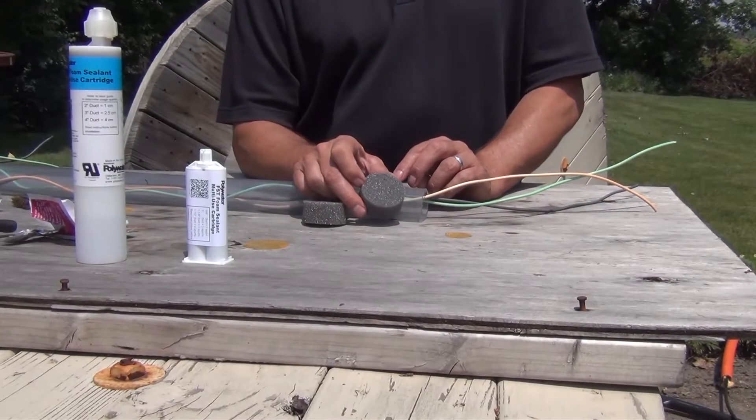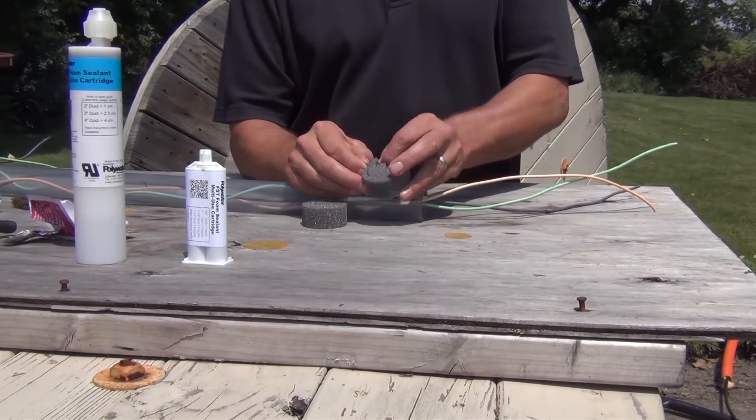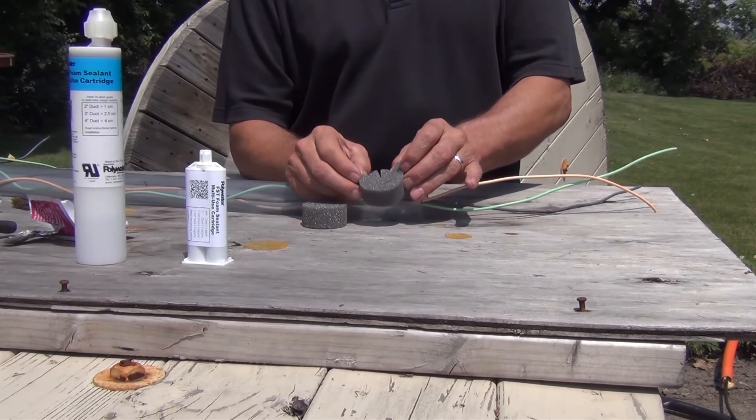For 2-inch ducts, use the entire foam dam. For 1-1/2 to 1-1/4 ducts, remove the first layer. For 1-inch or smaller ducts, remove the second layer.